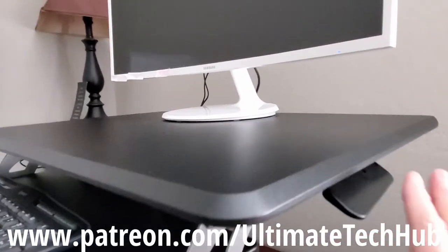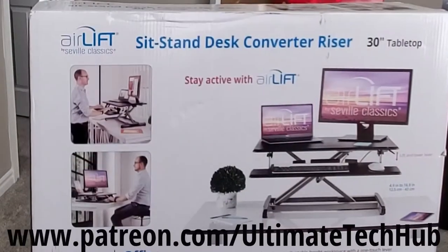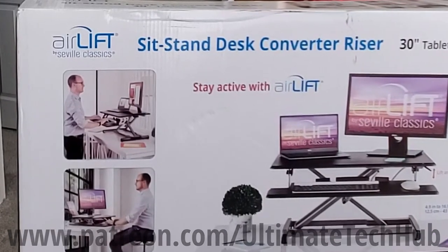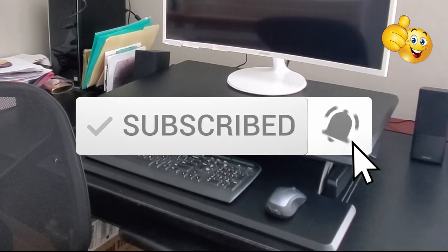Don't forget to visit our Patreon page, where $2 a month helps keep this channel going. For every new member, we'll do a shoutout on the next video. If you like these videos, give a thumbs up and share it. If you love it, hit subscribe to keep this channel alive. Thanks again for watching.